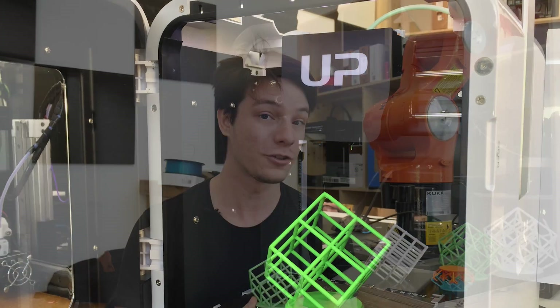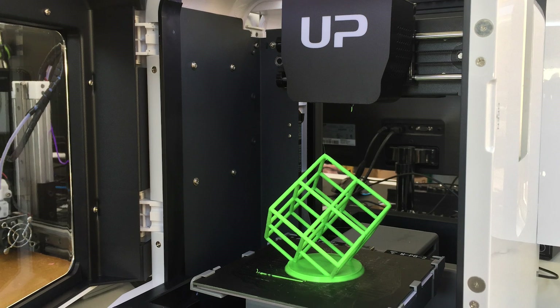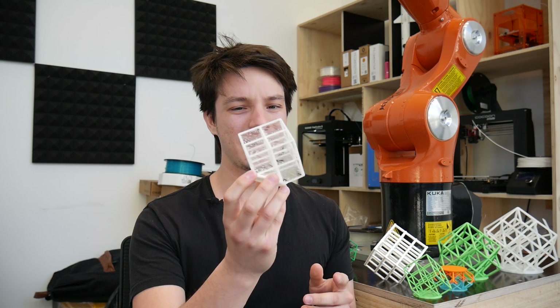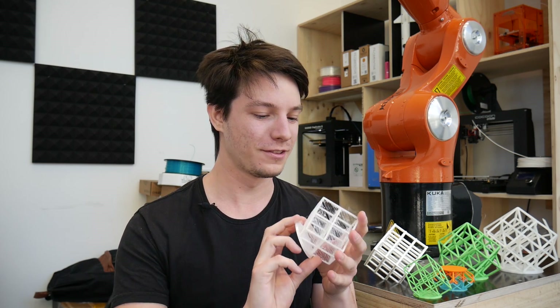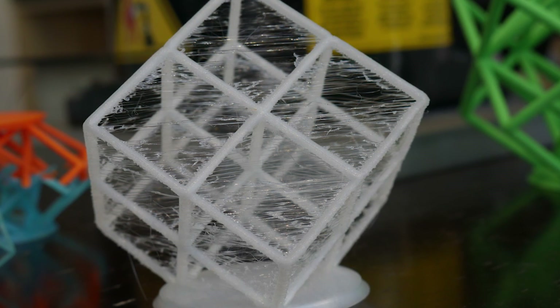Some of the machines I've already tested print this very well — like the Up Mini 2, which you would have seen in the review, and the Cetus. I've tested it on the Cetus with very similar results. But some machines maybe don't print it as well. This one was on the Duplicator 6, which is definitely having some cooling issues and I'm currently trying to dial it in.